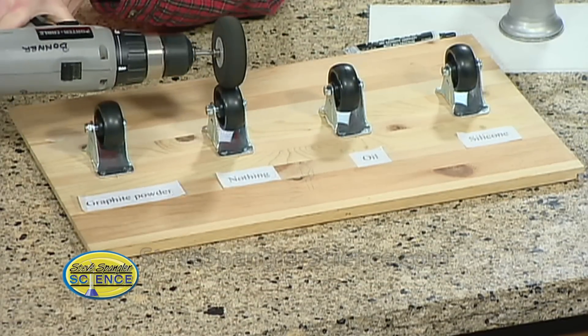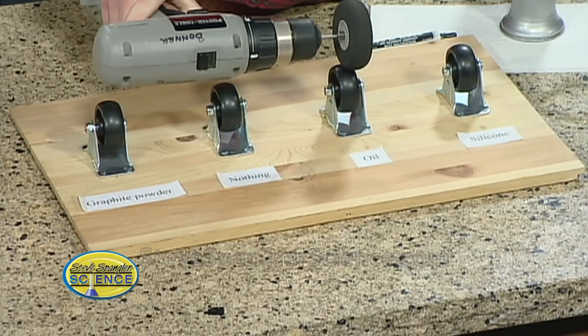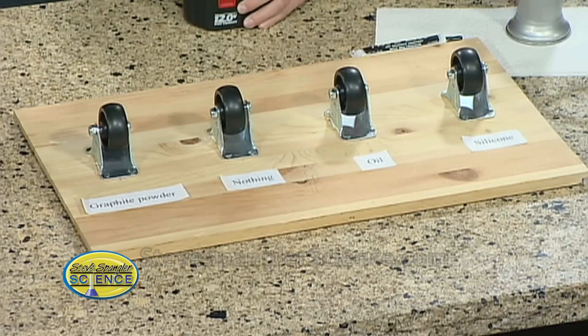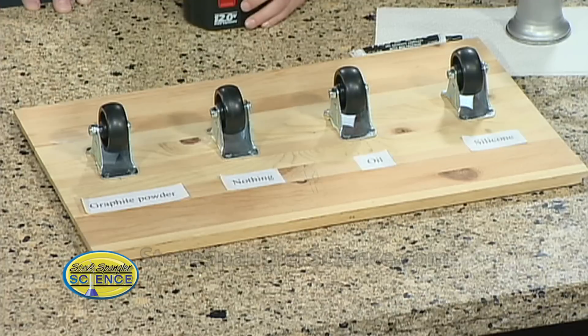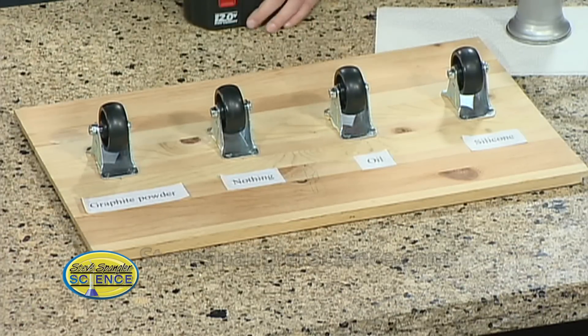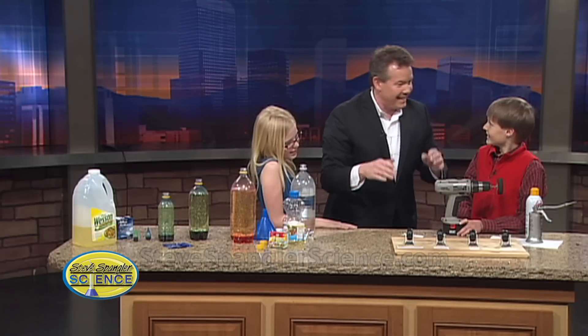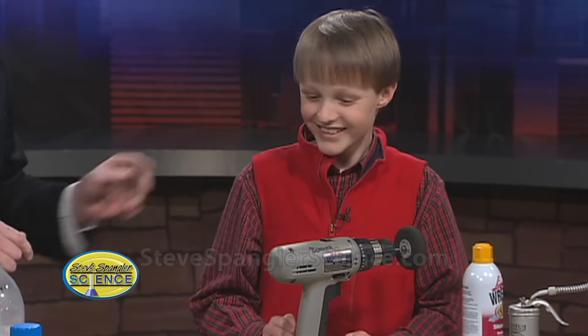Do them all. So all of those — there's nothing there at all, and this one was just oil. And then you had a really controlled situation because you did the same amount for each one, and then tested to see — and the winner is? Graphite powder. So this is what we need to be using. I'm going to sneak out and put a little bit there and it's just going to go and go and go. It's absolutely right.